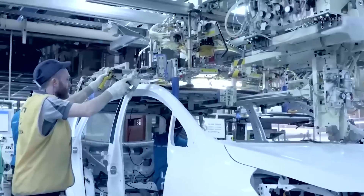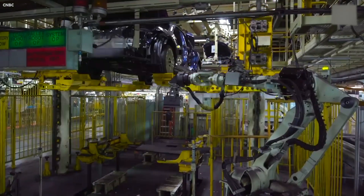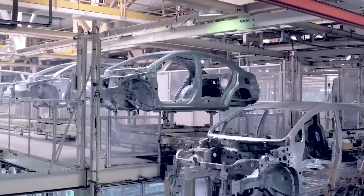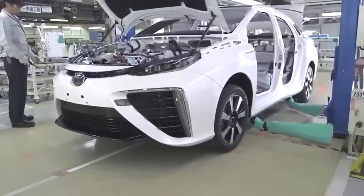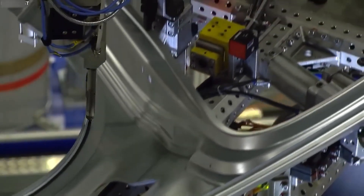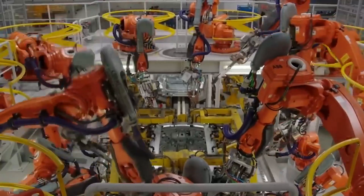You might be wondering, why is this so special? Don't cars already have underbodies? Well, yes, they do, but they are usually made of hundreds of smaller parts that are welded or bolted together. This process is complex, time-consuming, expensive, and wasteful. It also adds a lot of weight and reduces the strength and rigidity of the car. Gigacasting solves these problems by creating a single-piece structure that replaces all those smaller parts.